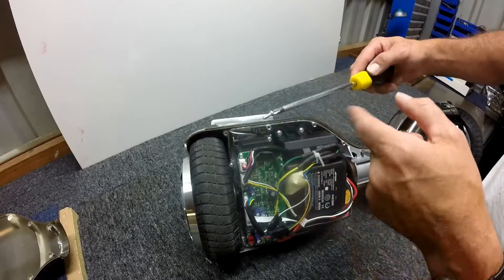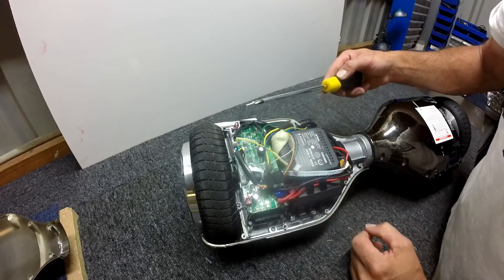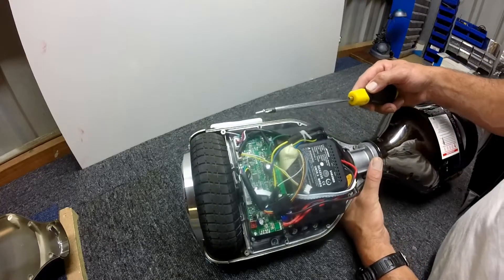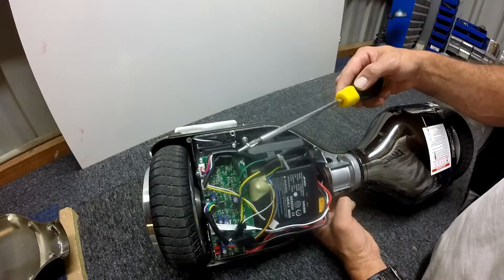I don't know what you reckon, but I reckon it's pretty dangerous. Because if that lands on here somewhere it can quite easily cause a short. I don't know too much about electricity but I know that much — that will cause a short, cause something to burn out, and or cause it to catch fire.